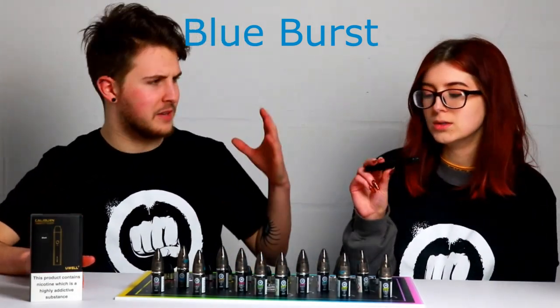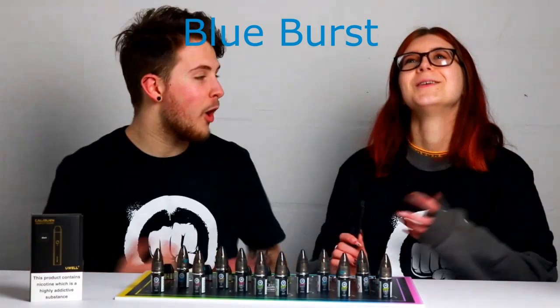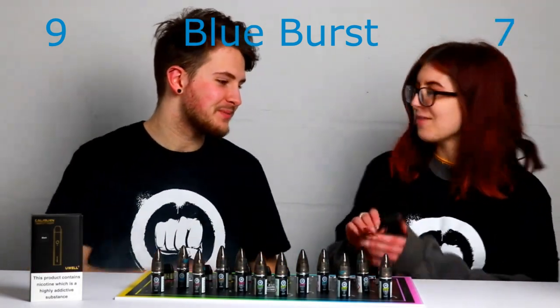Score out of 10? I love Beaky Blue so I'm going to give it a strong 9 personally. I'll give it a 7.